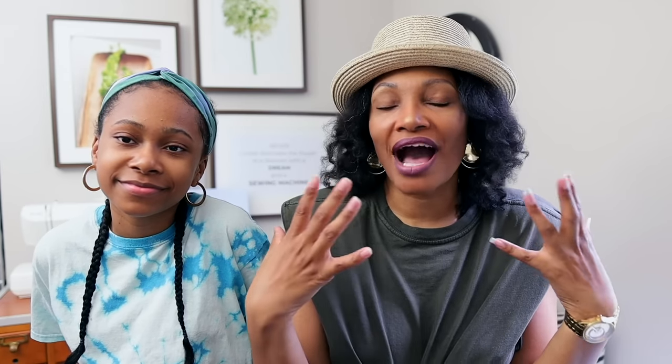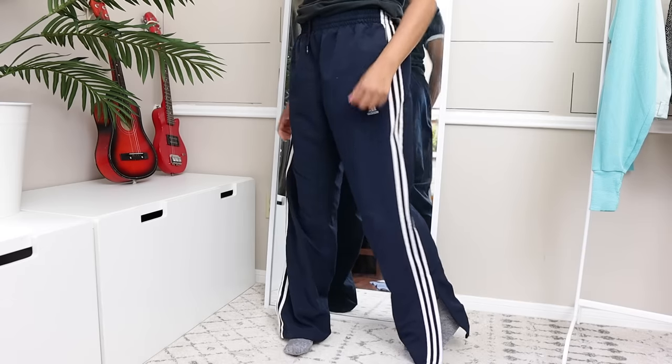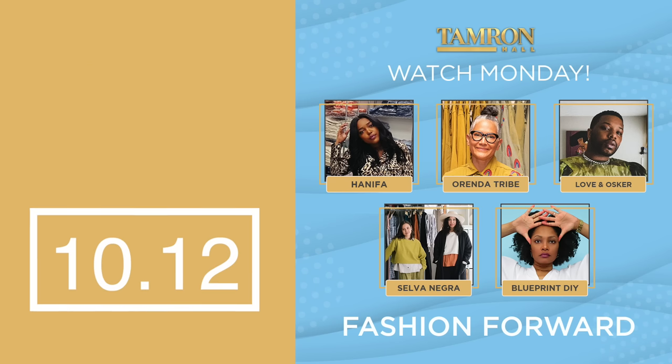For her, we're going to be making a two-tone denim bucket hat — single layer, so super easy. For me, we're making something special. I found these Adidas pants and shearling is really in right now, so I figured why not combine the two and make an amazing combination. Also, I forgot to say we are appearing on the Tamron Hall show — they are kind of telling my story about Blueprint DIY and Blueprint Signature, so definitely check that out.